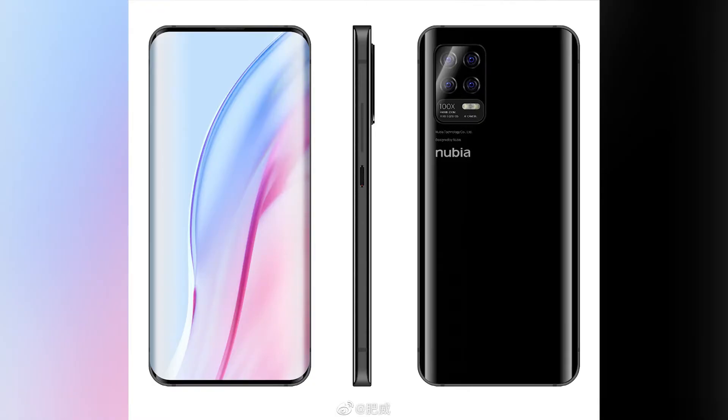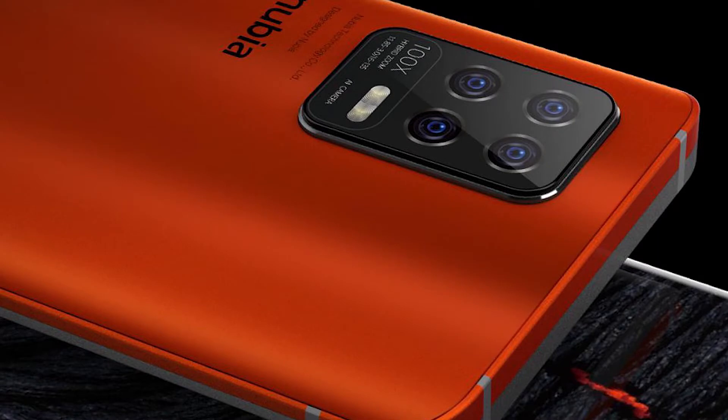Back to the render, you can see the 100x hybrid zoom label as well as the focal lengths of the ultra-wide and the telephoto lenses, 16mm and 135mm respectively. So it's not official, but the possibility of a periscope on the Z30 is growing.